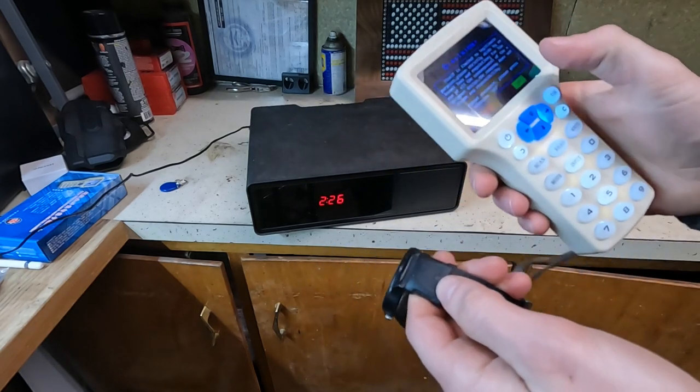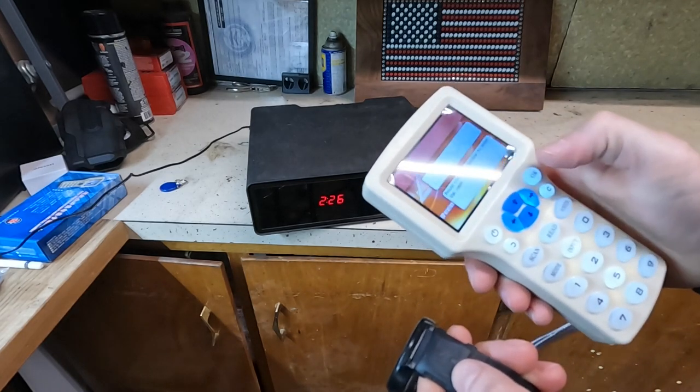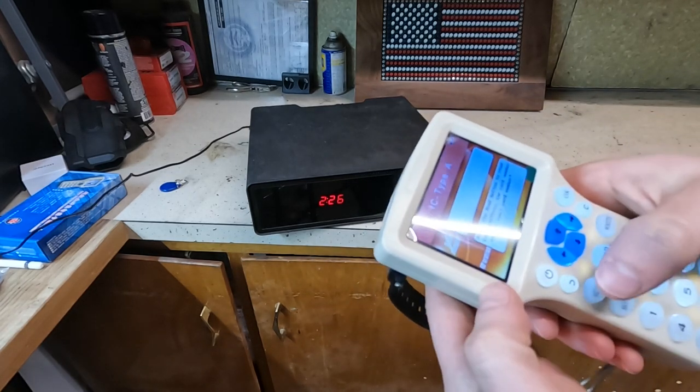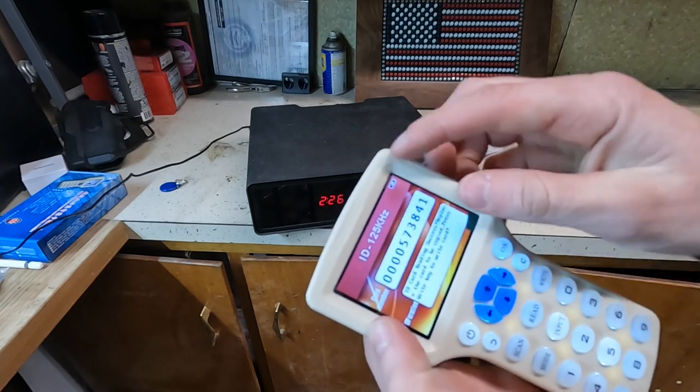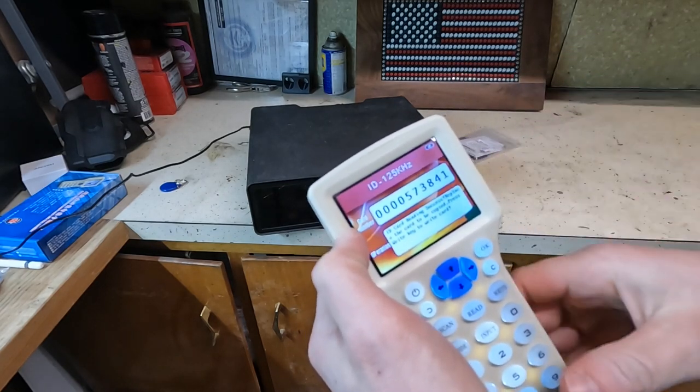I'm going to read this one — it's been programmed the normal way to work with the Hornady safe. I'll just hit scan. It confirms it's 125 kilohertz and here's your ID.